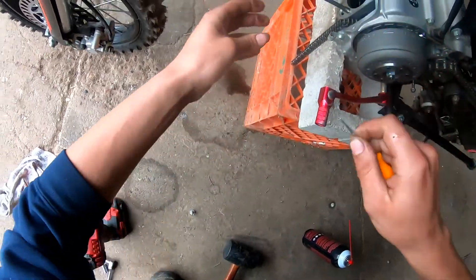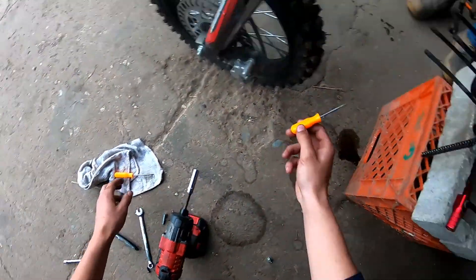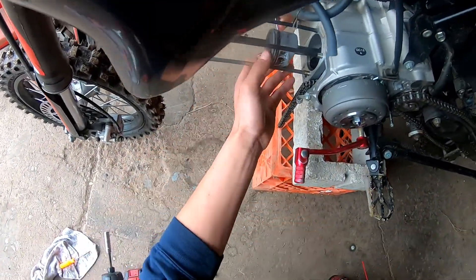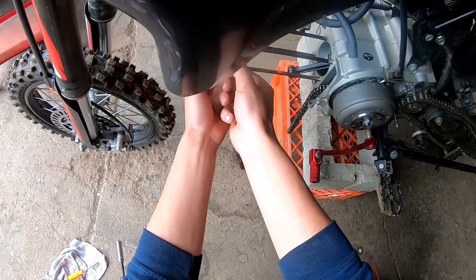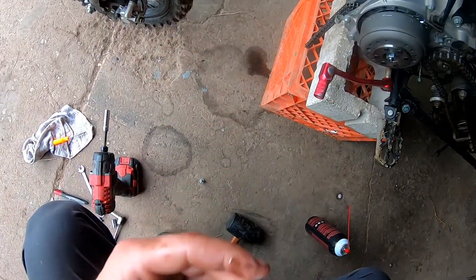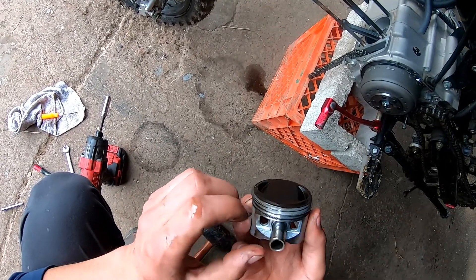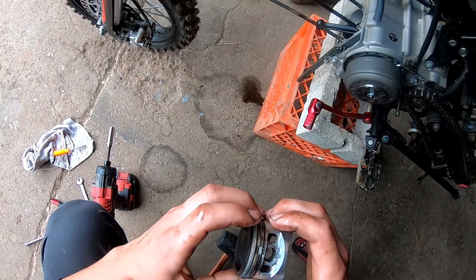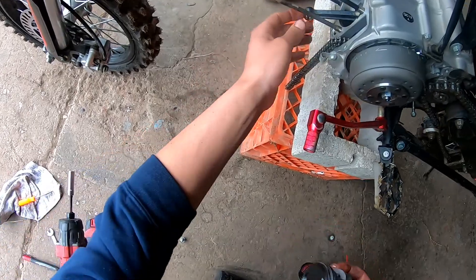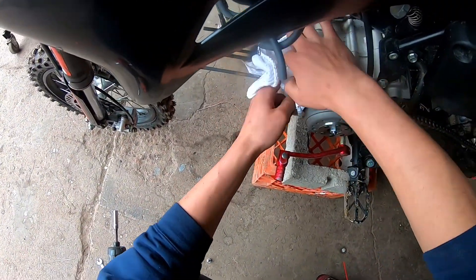I'm going to push the wrist pin out with this pick — it should slide. Push it towards me. Got it. Look at that — there's barely any oil rings left. The valve seals might even be fine, though they're probably worn too. There ain't much for oil rings left. Crank feels good though.